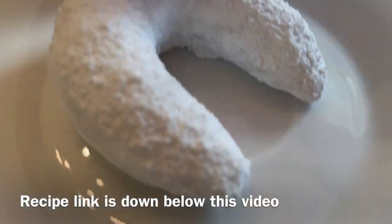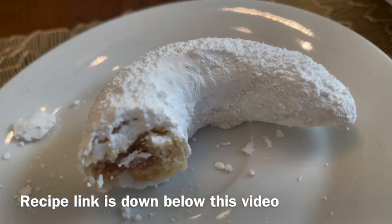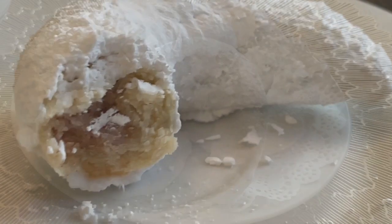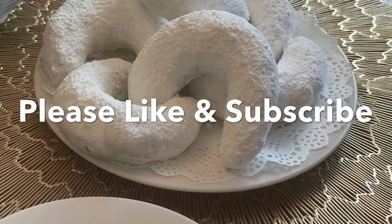This is the Algerian charak msakkar — soft and delicious.